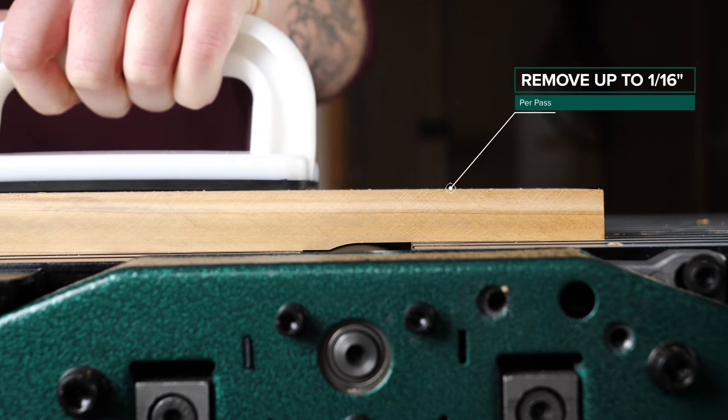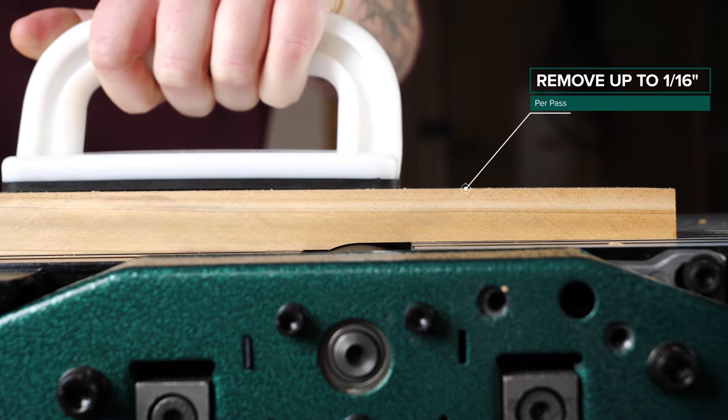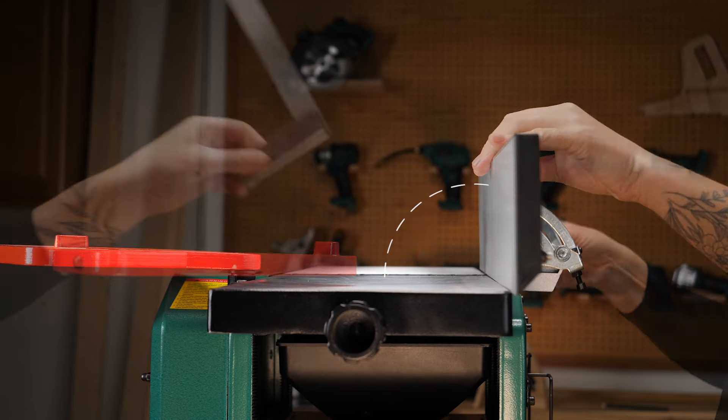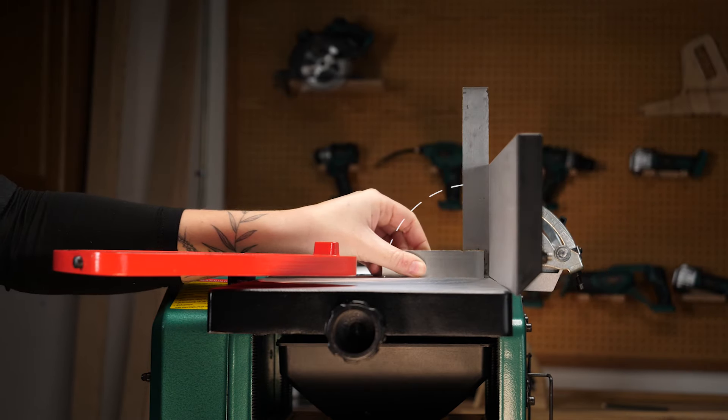The jointer removes material up to a sixteenth inch per pass. The quick-release fence stops at 45 and 90 degrees to provide consistently accurate cuts.